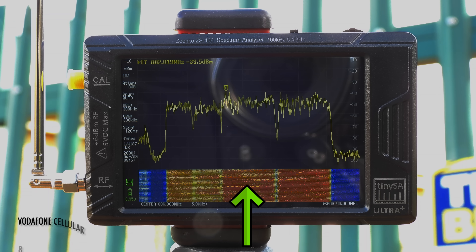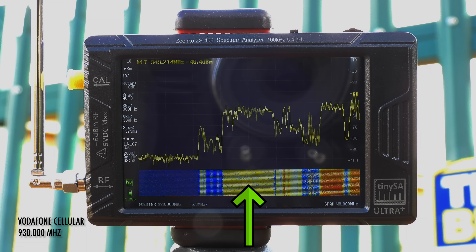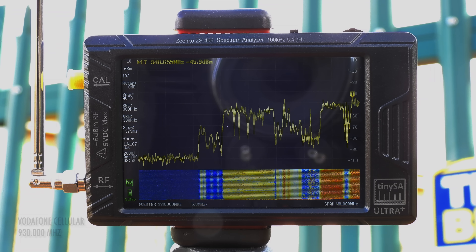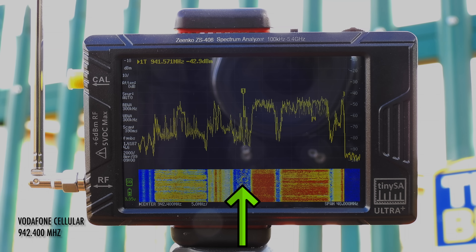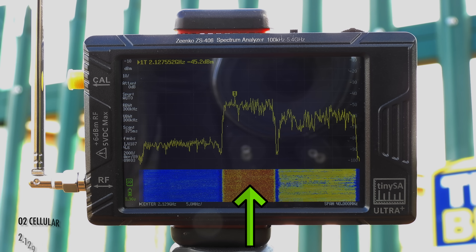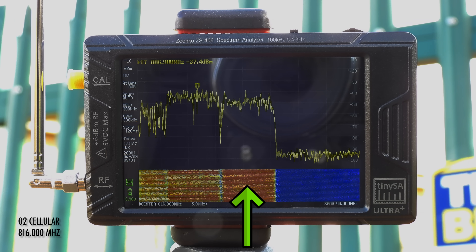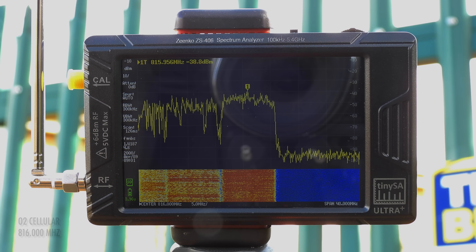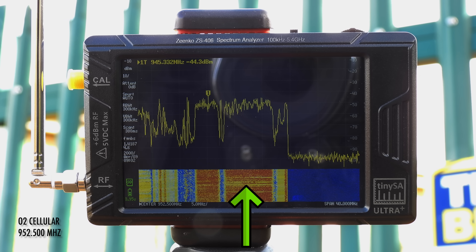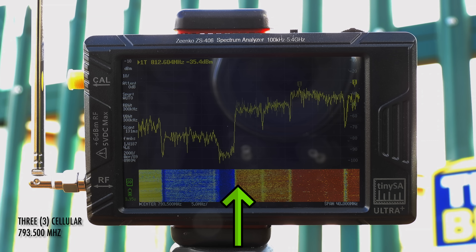This is the Vodafone offering, and more of these are in the sub-gigahertz range. O2 also has a sizeable presence at Glossop. And finally, the only Three transmission I could find.